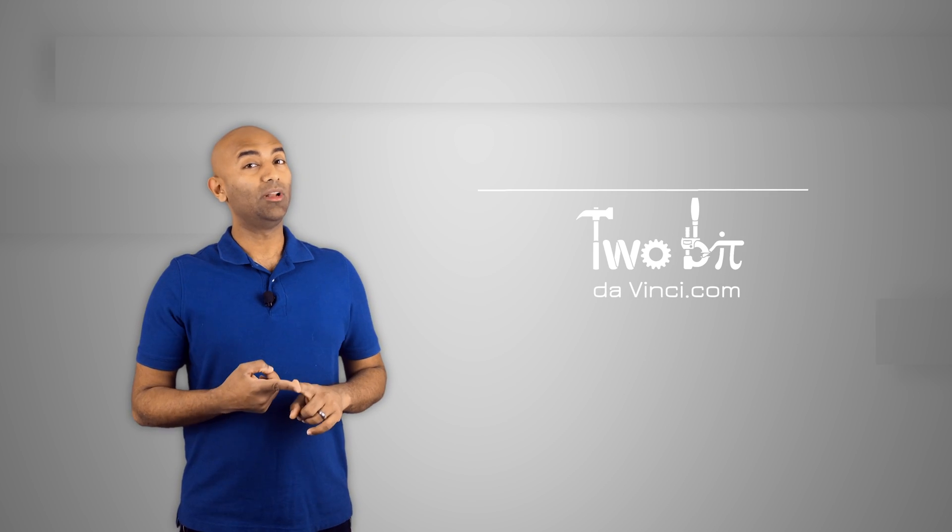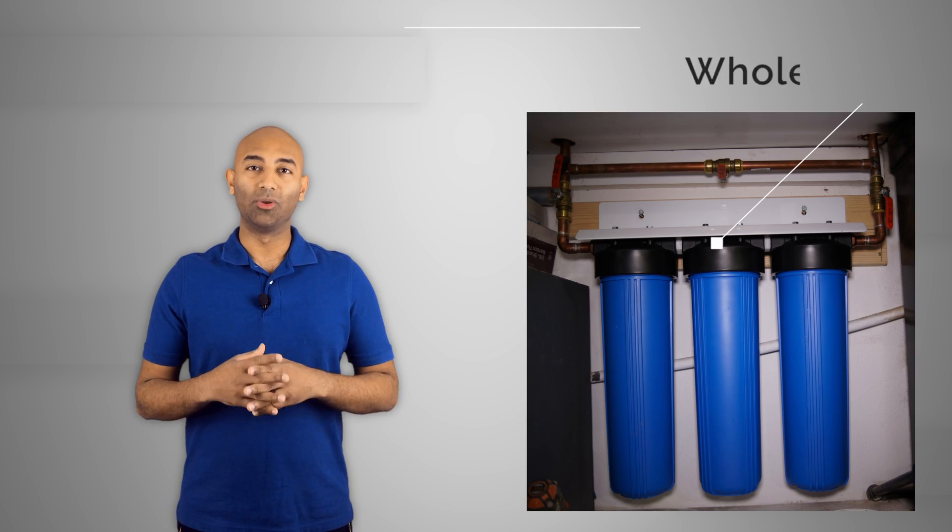Welcome back — this is part three of our water filter series. In part one we talked about which type of water filter to pick, the pros and cons of different systems, and how to make an informed choice. In part two we covered how to install the Big Blue whole house water filter, including how to sweat copper pipes. Now in part three we're going to talk about the results of what we found.